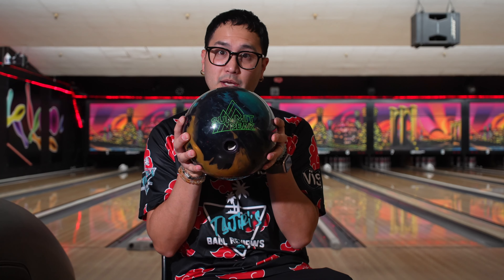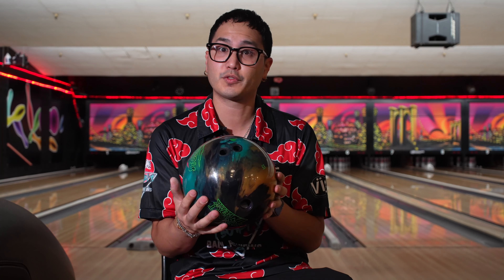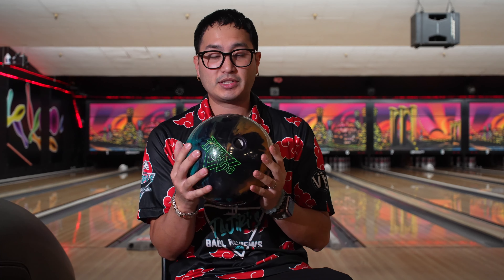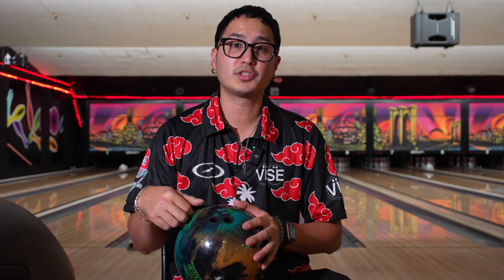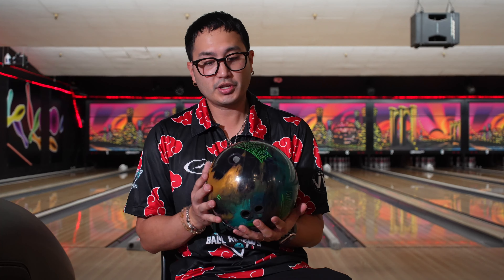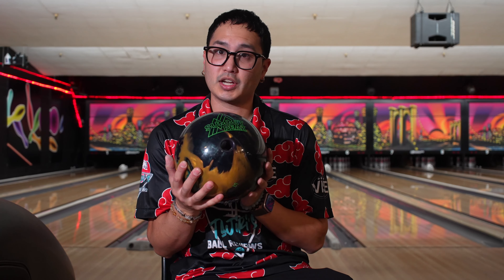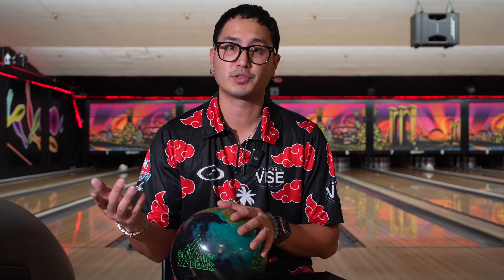Hey guys, welcome back to Jerry's Ball Reviews. Today we got the Summit Peak. These colors look phenomenal — it kind of reminds me of the original Virtual Energy, but it's not a Virtual Energy. It's actually a solid symmetrical using the centripetal HD core, and it also uses the brand new AI technology that was used in the original Summit. This uses the same cover stock, the TX-23, but it's a pearl version instead of a hybrid version, which was on the Summit. So it's going to be a little bit longer, cleaner through the fronts, store more energy, and have more pop down lane than the hybrid.